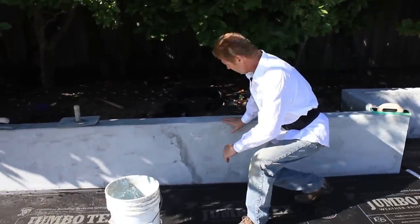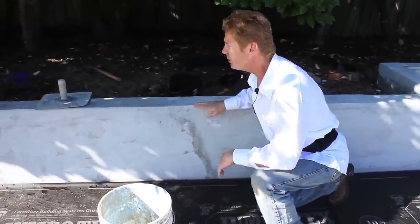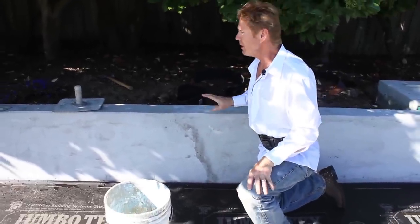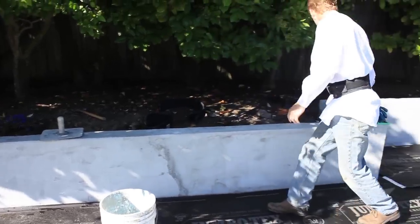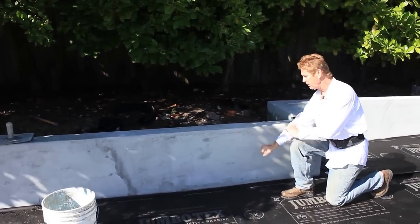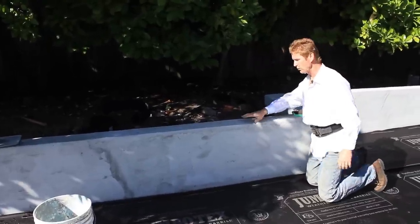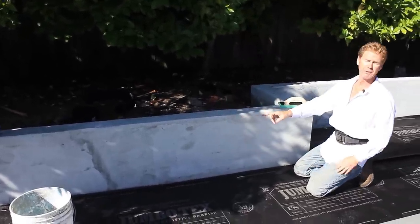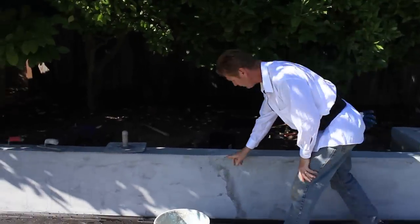What he doesn't like, of course, are these joints right here. Here's a tip: mix enough to go from that corner to this corner. That way Jay will skim the first section and I'll skim right behind him, then we'll hard steel trowel everything, get our tops and corners. We can't stop in the middle of a wall — stop in the middle and you're going to have this joint right here.